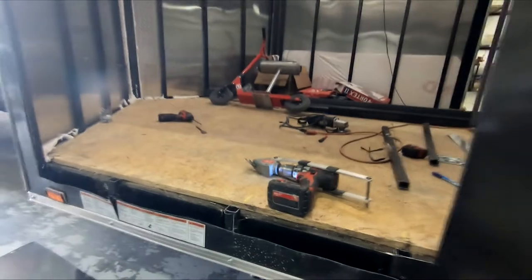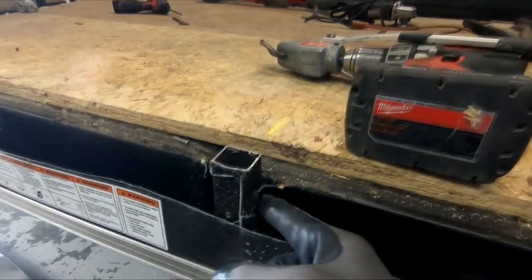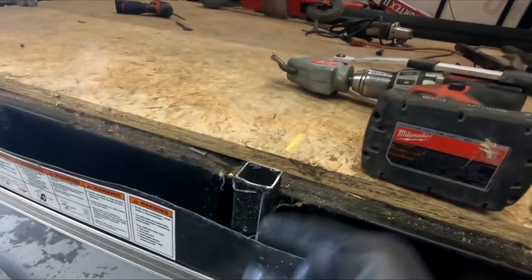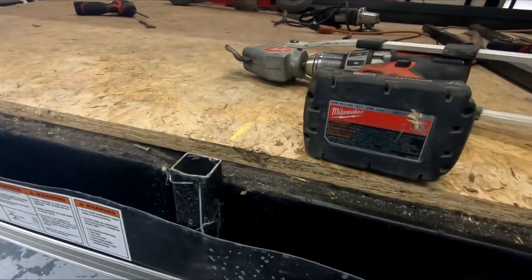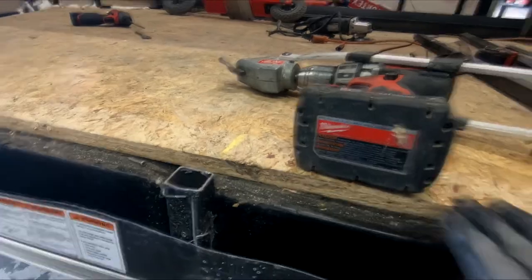Now what I need to do is get these off, or weld it on the sides right here. So I have to cut that off and get that weld out of there. That way the flange can fit down in that hole and be flush with this.